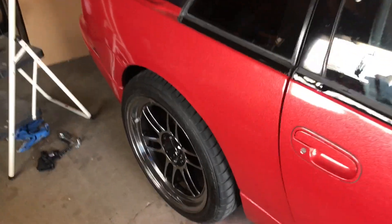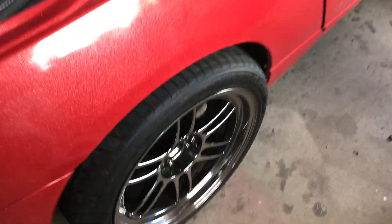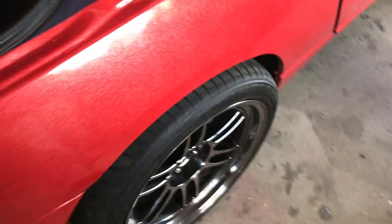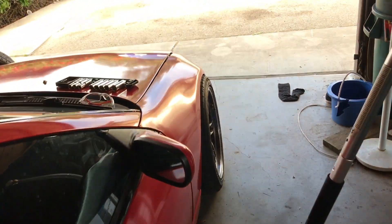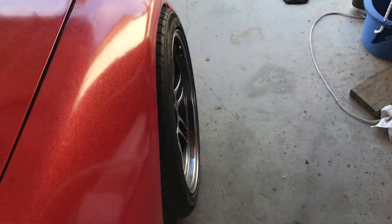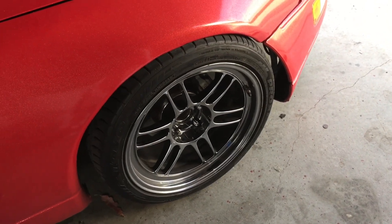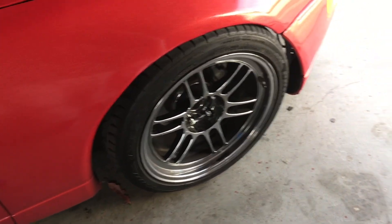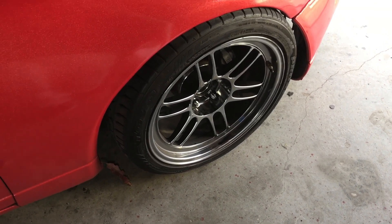This is pretty much how it sits right now. When I get air suspension it's gonna look totally different. On these coilovers, they're actually maxed out so they don't go that low. The front is maximum poke right now and I hate it, so I'm gonna jack the car back up, take off the 15mm spacer, and see how it looks after that.